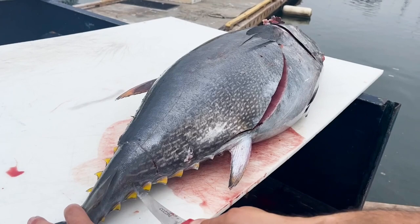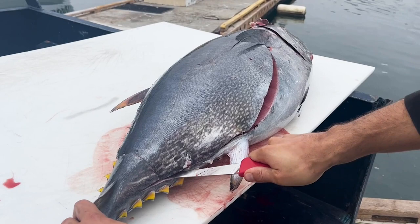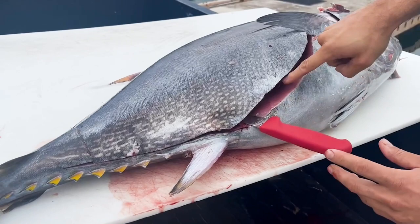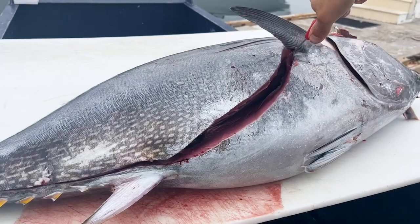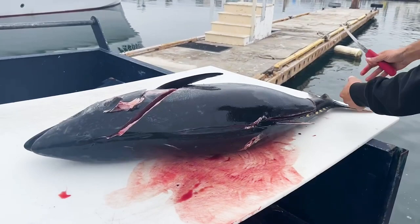I like to go from the back up, so same thing as the other side — we're going to use the flexibility of our knife in that cut right there, pushing down. Once I get here because the ribs are right here, I like to really get a flex and go around the ribs all the way. You don't have to do that; you can cut straight through the ribs, it'll just dull your knife a little bit. But now we've pretty much outlined the fish and we're about ready to remove the loins.